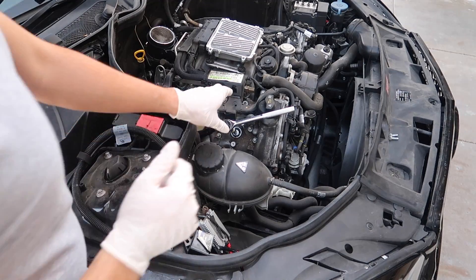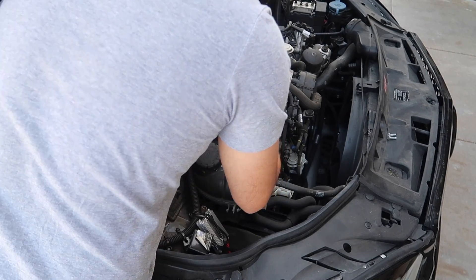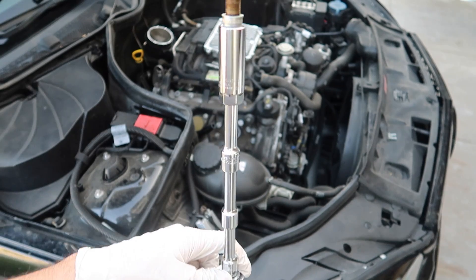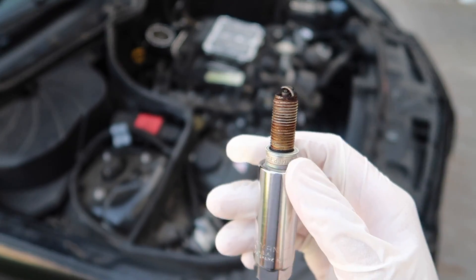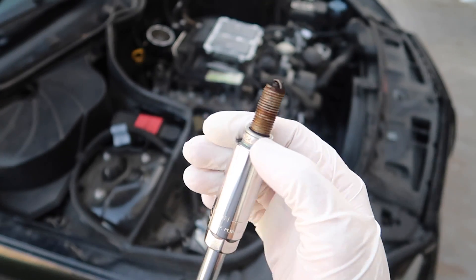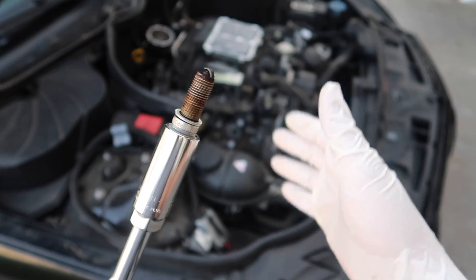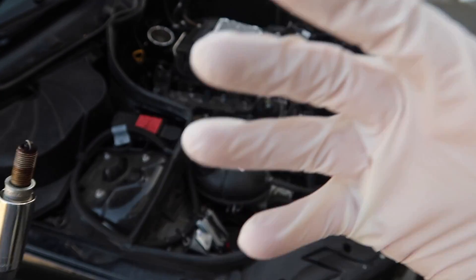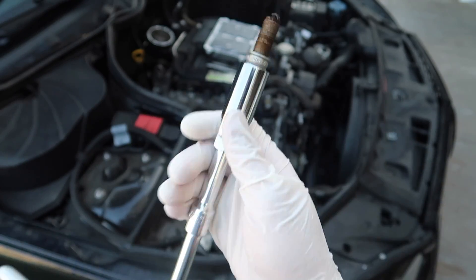This is gonna be kind of tough so you want to go slow. There you go, got it. There you go folks - we have the spark plug out! You can notice the tip is burnt, so this thing is completely done for, which is why the car was rattling so much. Just for you guys to get an idea of how much it was rattling, go check out the first video. The car was rattling pretty good - the camera has image stabilization which is kind of a bad thing in this case.